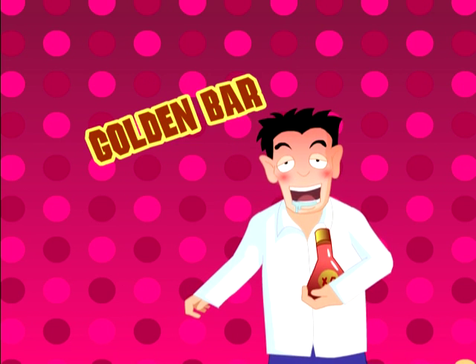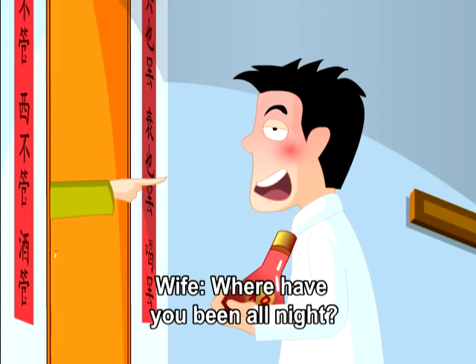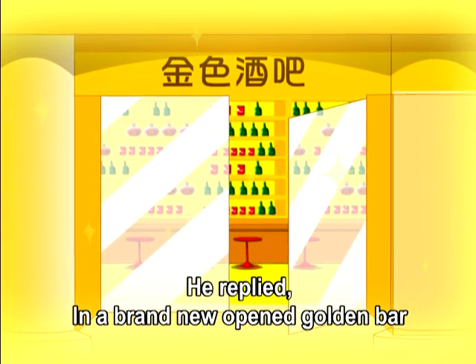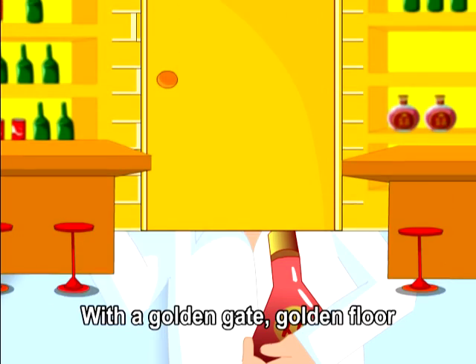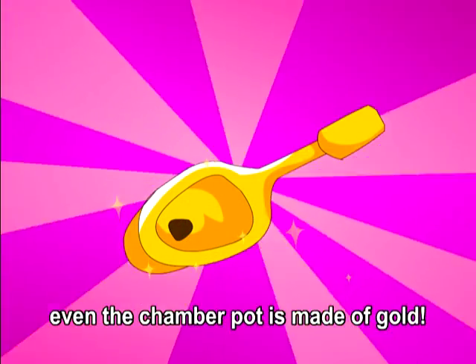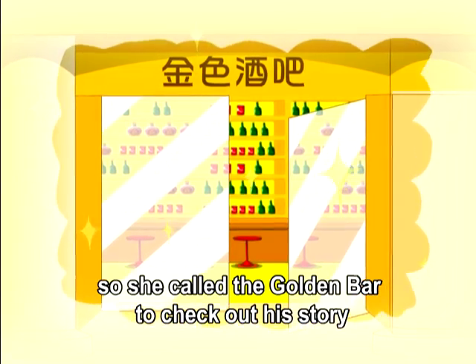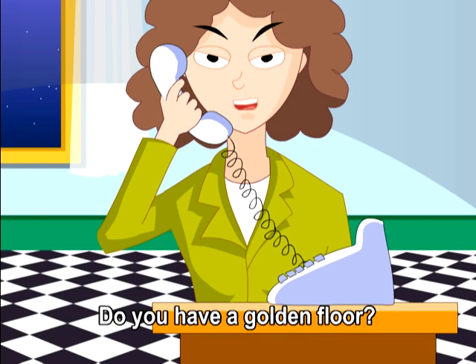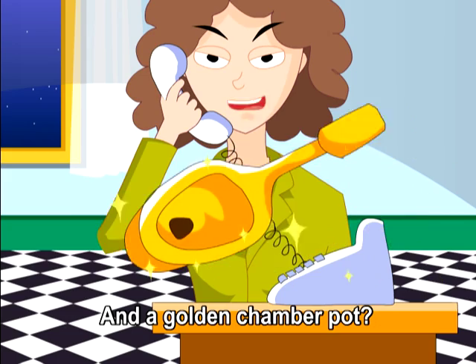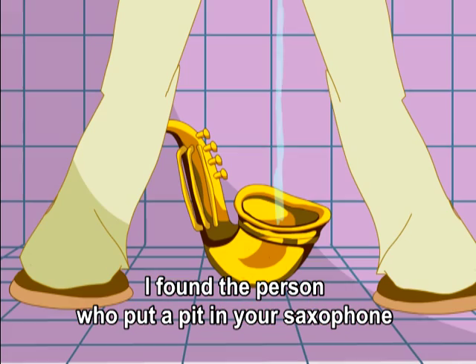A drunk man was caught by his wife as he entered the house. 'Where have you been all night?' He replied, 'In a brand new opened golden bar.' 'Nonsense,' said his wife, 'there is no such place.' 'Of course there is — with a golden gate, golden floor, even the chamber pot is made of gold.' The wife called the golden bar to check. She asked if they had a golden floor, then a golden chamber pot. The bartender replied, 'Mr. Zhang, I found the person who put a pit in your saxophone.'